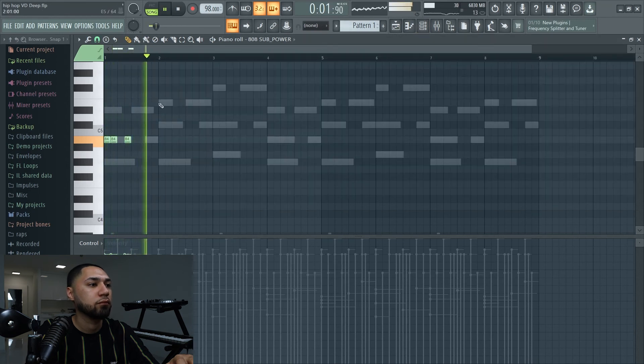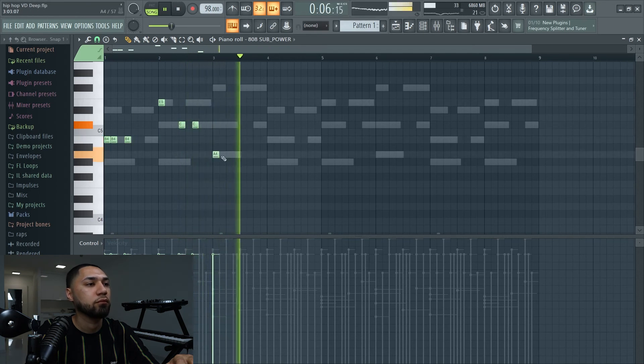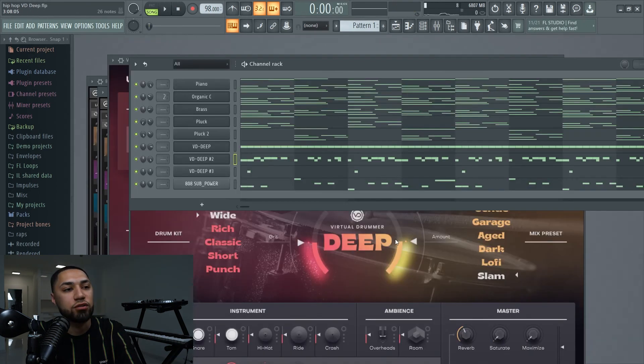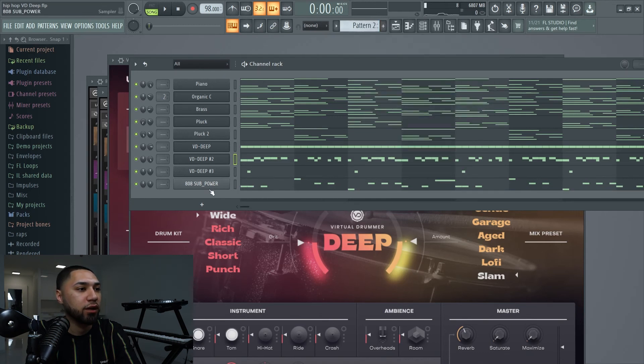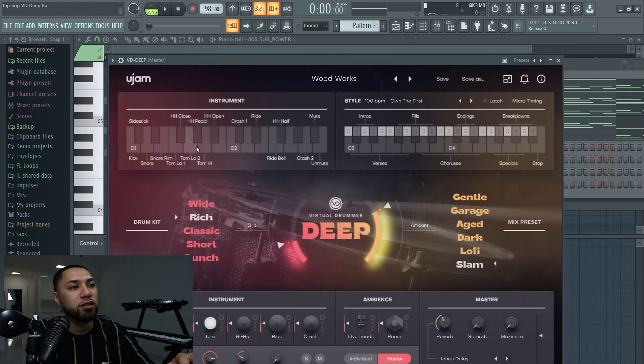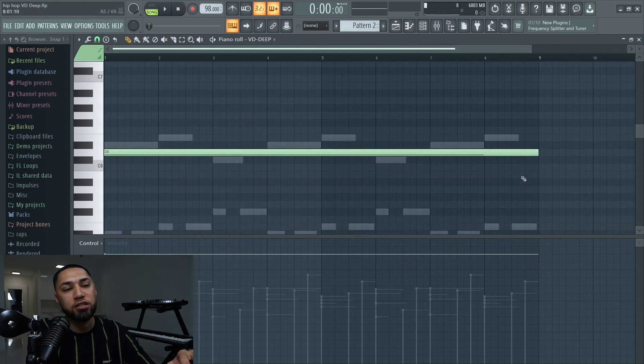Now let's use the second method — I'm just going to clone this. This is my pattern two, and now I'm going to get rid of all this. Going back to my VST, the preset I'm going to go with is called 'It Wasn't Me.' As you guys can hear, I can just click this in and it just starts playing. This is what it sounds like.